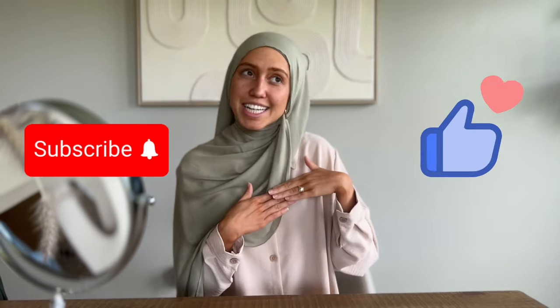Bismillah, let's get started. Please don't do this style injustice by wearing it with a wrinkly hijab — iron your hijabs, steam your hijabs. I'm also going to remind you to hit that subscribe button and that like button if you're feeling extra generous.